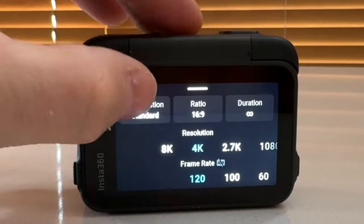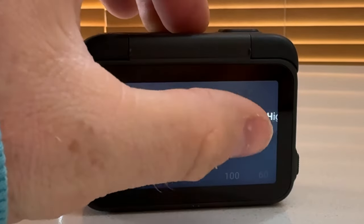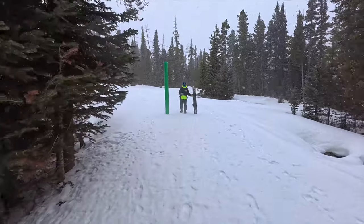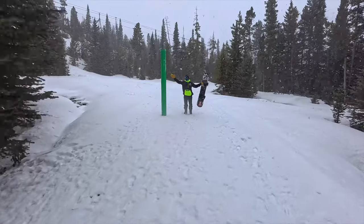I like shooting with high stabilization because I want to be able to hand my camera to a buddy and have them effortlessly point it in my general direction and get the shot. We'll be testing the different stabilization options in a bit so you can see the contrast, but I prefer high stabilization — it just keeps things easy.